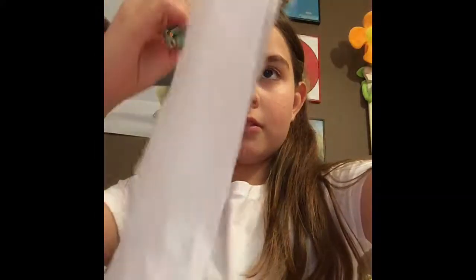So first what you want to do is get some toilet paper that's non-scented. I've never seen scented toilet paper. And then what you do with it is you take kind of like this much and you rip it into pieces like this, like long strips.